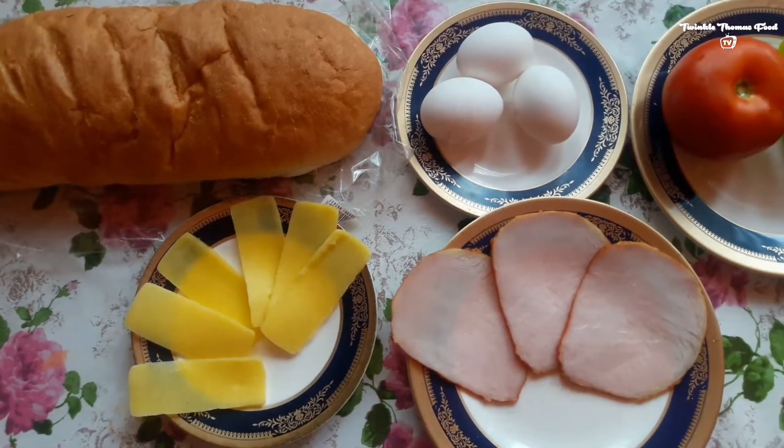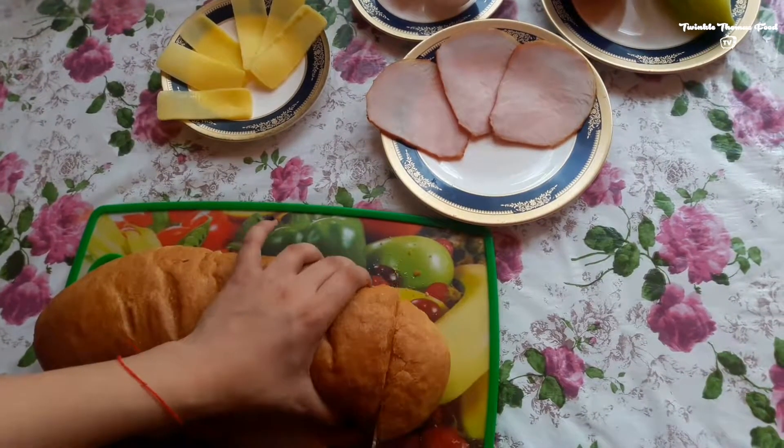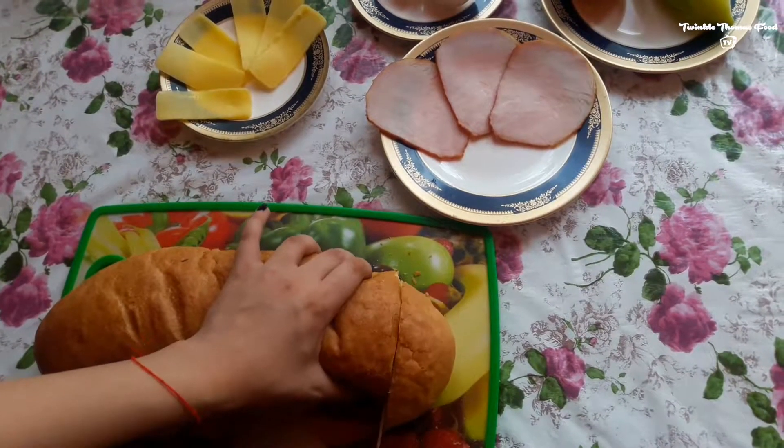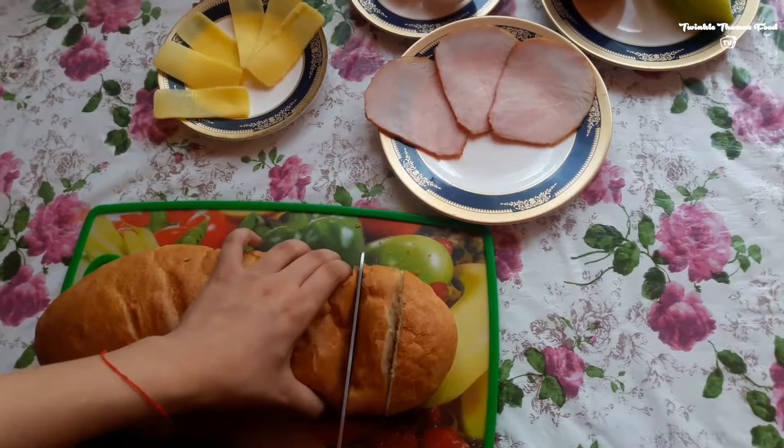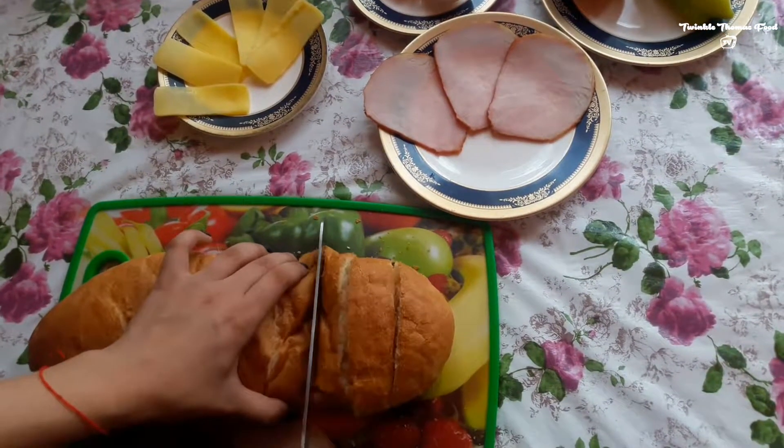Hello to our favorite audience of Twinkle Thomas Food TV. Today we're going to make some bread omelets and for that we need, of course, bread, some bacon, tomato, pepper, eggs of course, and some cheddar cheese.